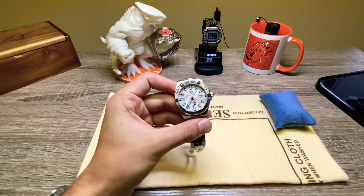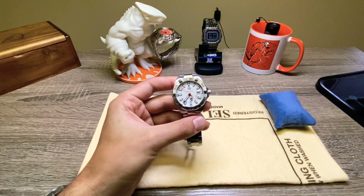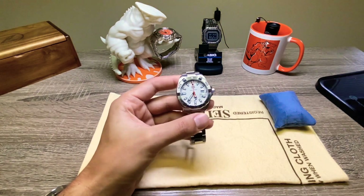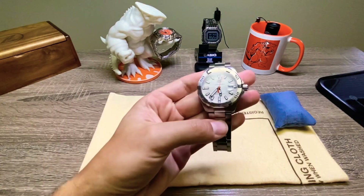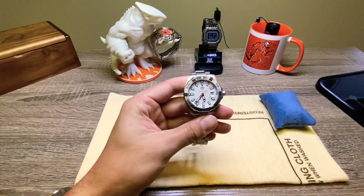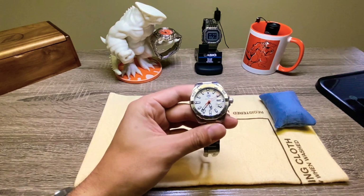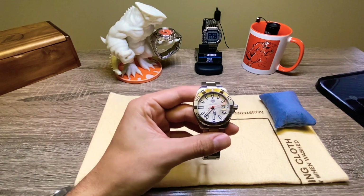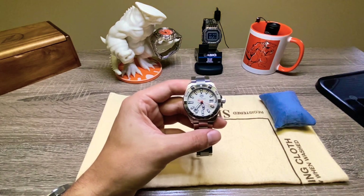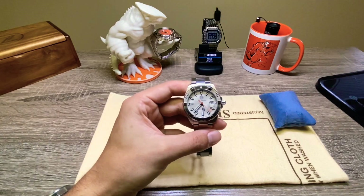Let me know what you think about this watch. I know there are a couple of viewers who have this exact model and have mentioned it in the comments — you finally got it and I'm super excited for you. Let me know what you think. Do you still like it? Do you still enjoy it? Because I sure do.